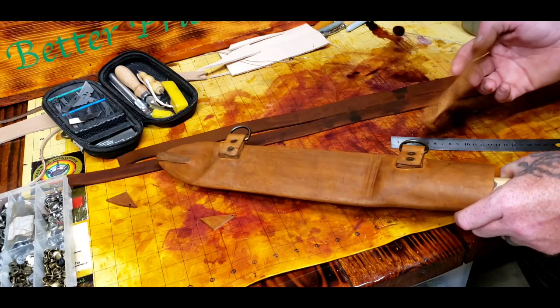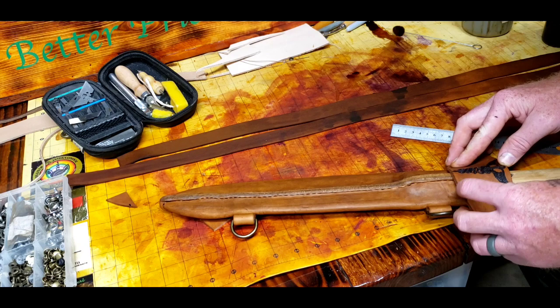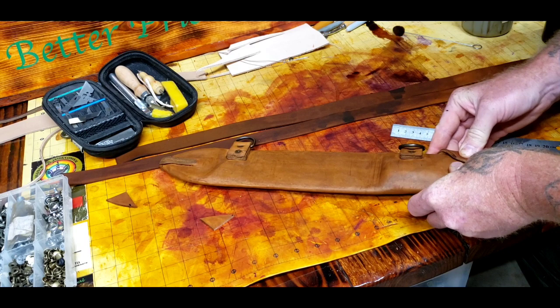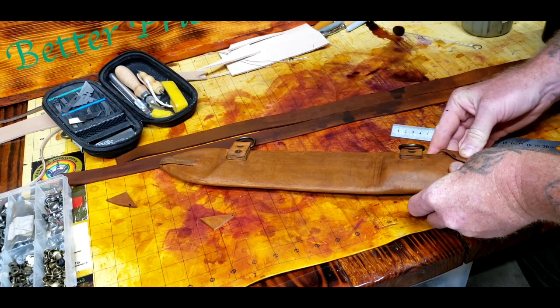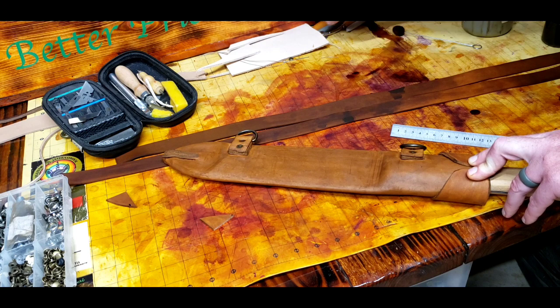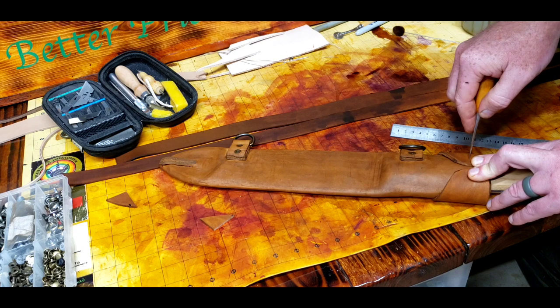I like that much better than some of the other ways of doing it. Now this probably isn't going to fit exactly the same as it did before, but I'll still be able to get it to where it needs to be. Next step: I need to bring this in. Now that I've got it here I need to mark holes, so I'm going to punch through. It's just going to have a tie off right here. And I will do two holes on each side, just for you guys.